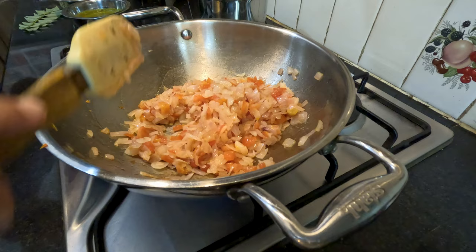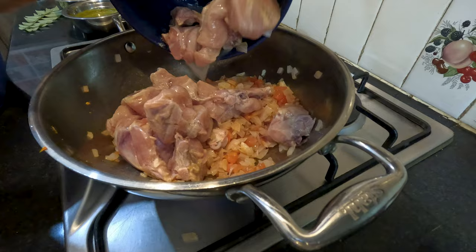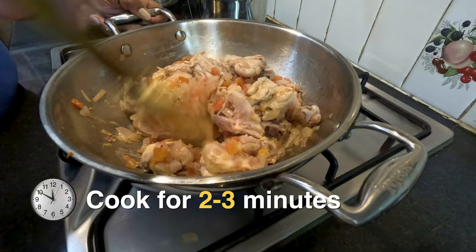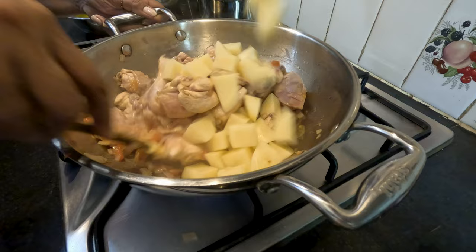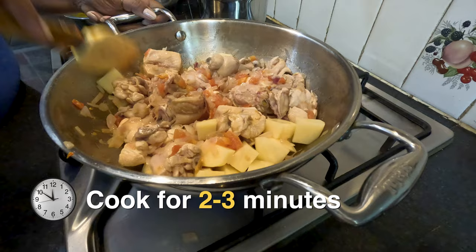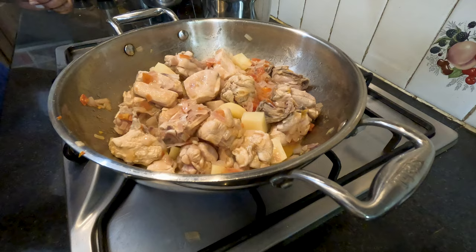Then we add the marinated chicken and stir well to coat with the tomatoes and onions. We let the chicken cook on the high flame for 2-3 minutes. Then we mix in the potato cubes and cook for another 2-3 minutes. Now we'll add the green masala for the chicken curry, cleaning the mixer or bowl with a little water, and cook for 5 minutes.